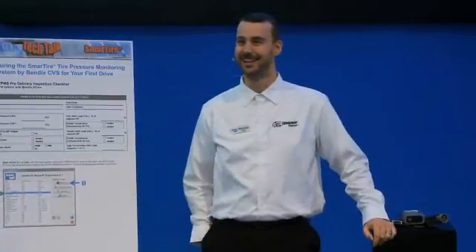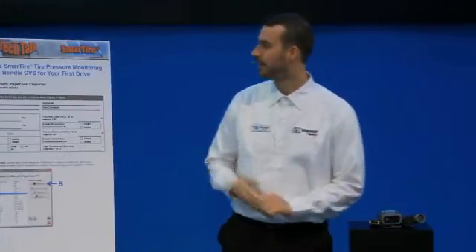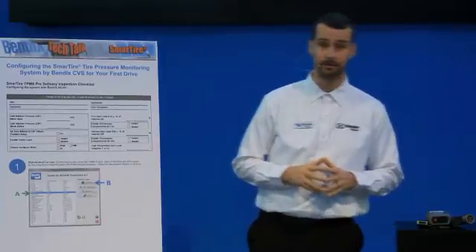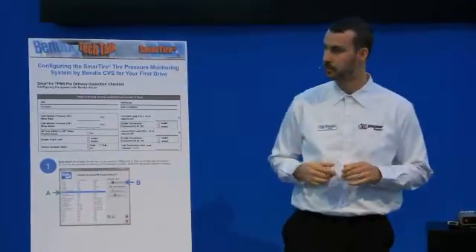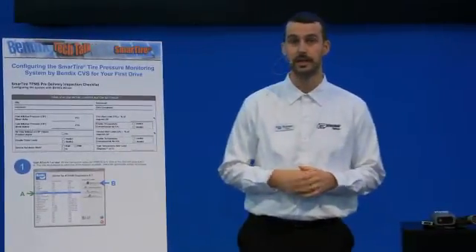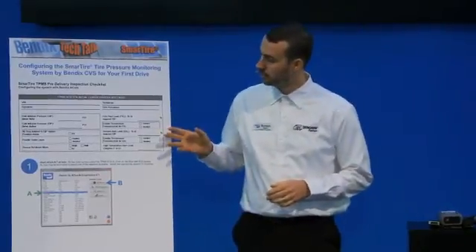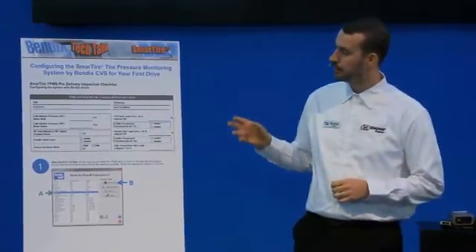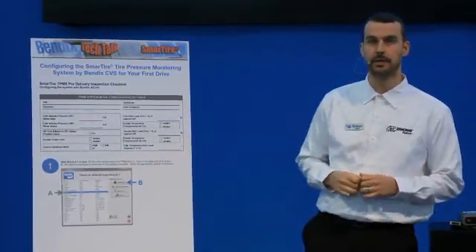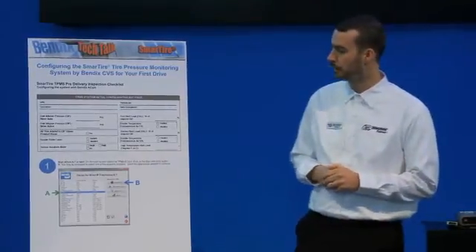What I want to cover today is the ACOM portion on how to get your tire pressure monitoring system ready for the road the first time. This is quite an important topic to cover because it actually applies to the dealer level, it applies to individual owner operators, and it even applies to factory technicians.